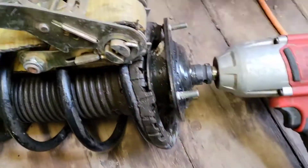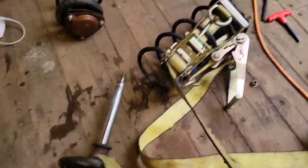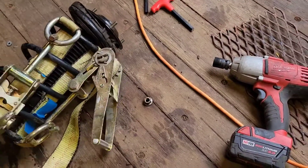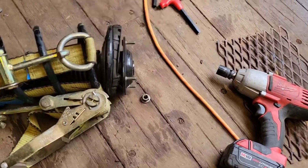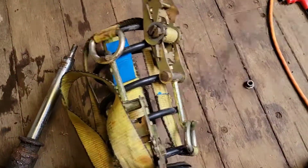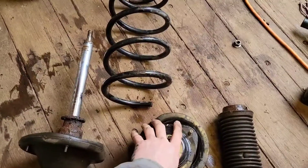I couldn't quite get one to this side but I think it should be fine. So I'm gonna go ahead and back this out. I got that out — it's separating from the top. Undo the tension on these, shouldn't be too bad. Nothing happened.